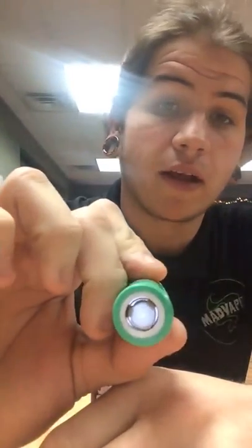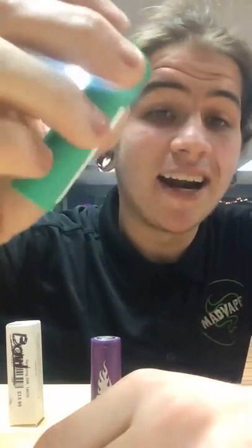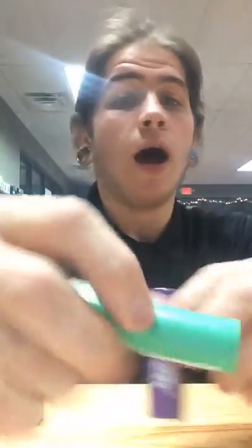You always want to make sure your battery's in good condition, because it's a battery — the danger's always there, stuff happens. But one way to really help is to always use good-shaped batteries so you have the best chance possible. You can see there's no real black charcoal arc marks from where it misfired, no tears or rips in the wrap.